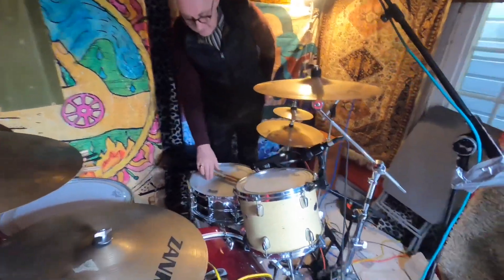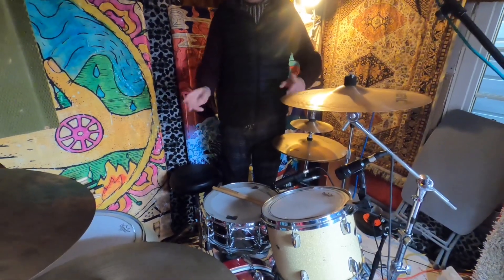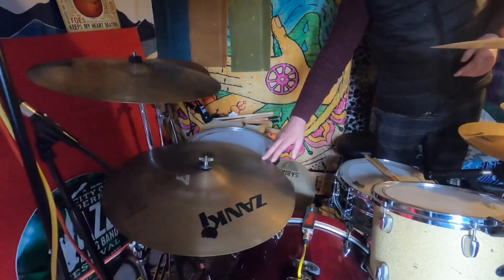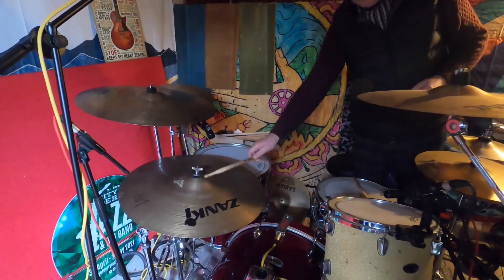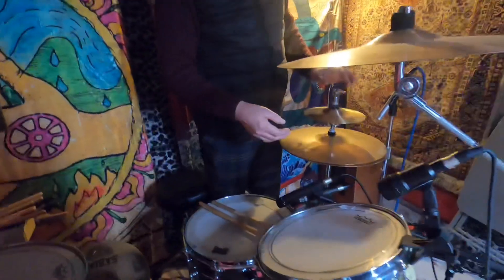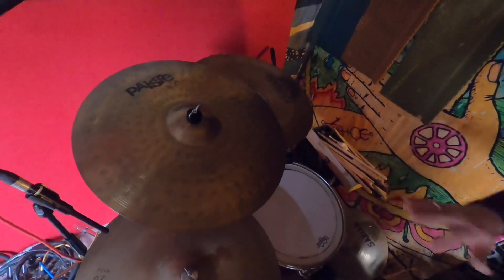The main snare drum is a Ludwig Supraphonic — always wanted one, it's a classic and just works great on everything. We have Remo heads on the kit at the minute. There's a strange set of cymbals — I bought a kit recently and the guy gifted me this cymbal, a Zantkey, I'd never heard of them before but it sounds fantastic in here so that's been the go-to ride cymbal. Custom hats, a custom splash, and a mix of Meinl, Paiste and Sabian — I know any drummer seeing this is going to be going mad at the mismatch, but they just work for around here.